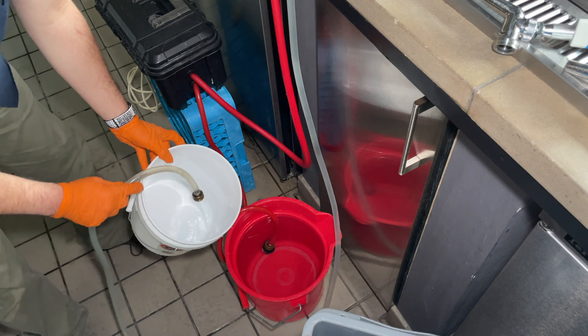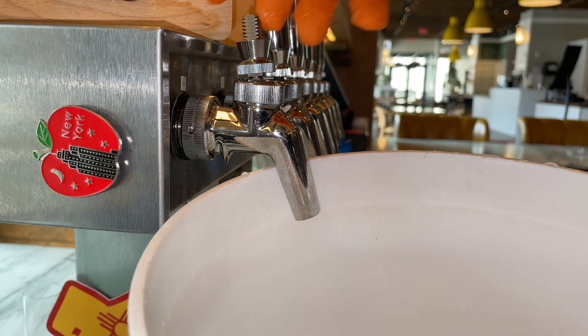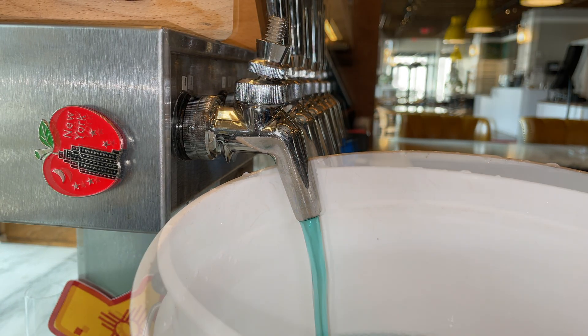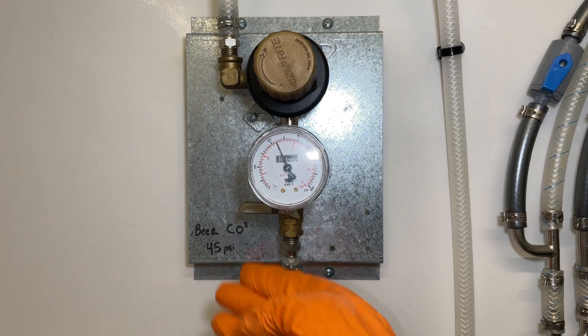Our 15 minutes for the recirculation has passed, so let's go ahead and rinse with water. Once all the caustic has been rinsed, we can recirculate the water. We've also now hit our 20-minute mark on the static cleaning, so go ahead and open up that faucet until we see clear water. And we're mostly done.